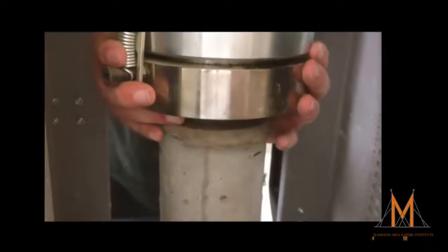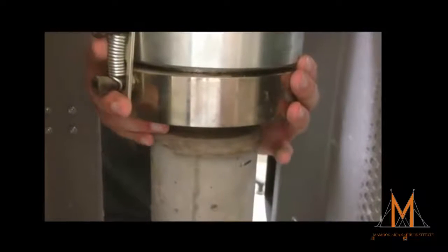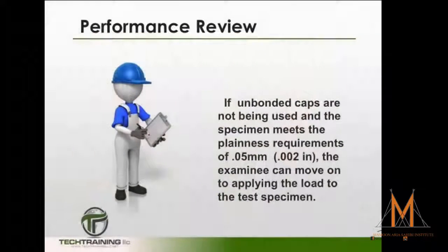We can now tilt the movable portion of the spherically seated block gently by hand so that the bearing face appears to be parallel to the top of the test specimen. If unbonded caps are not being used and the specimen meets the requirements of plainness of 0.05 millimeters or 0.002 inches, the examinee can move on to applying the load to the test specimen.